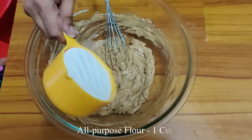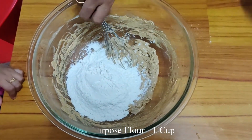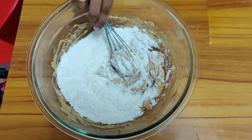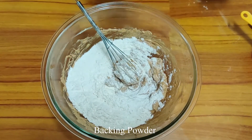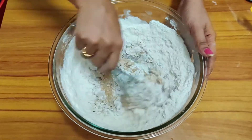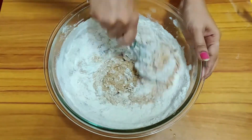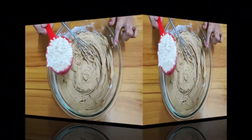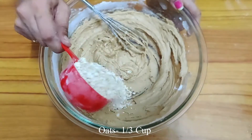Add baking powder and mix it well. Add 1/3 cup of oats.